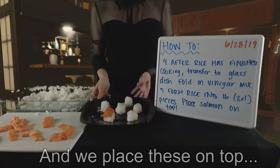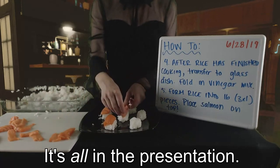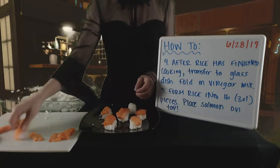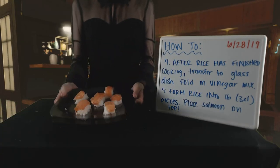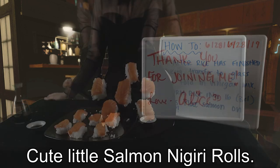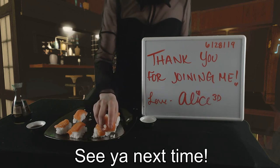And we place these on top very neatly. It's all in the presentation. And voila! Cute little salmon nigiri rolls. See you next time!